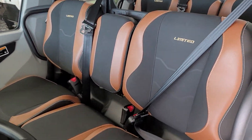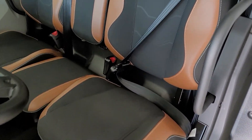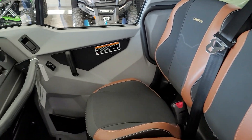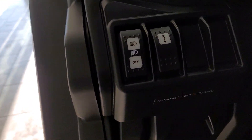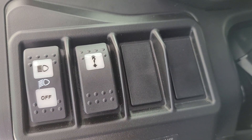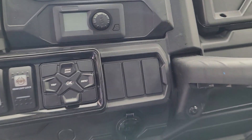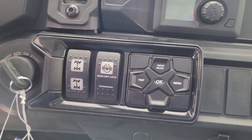This model also has the awesome Limited seats, and these are very comfortable. On the inside, lots going on in here — you do have your headlights control and your winch control.